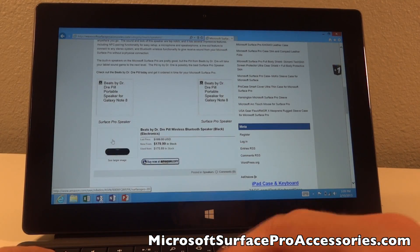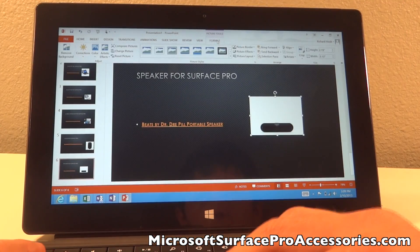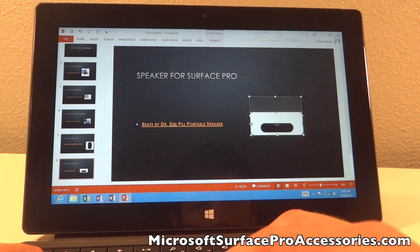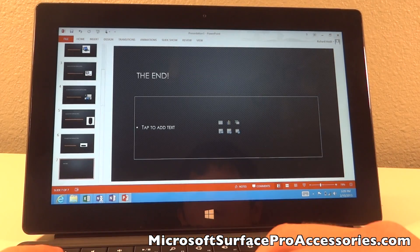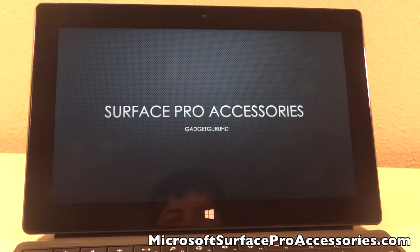So what did you all think? This was pretty simple, just a simple PowerPoint with accessories for the Surface Pro. The website I actually used is shown on the screen, www.surfaceproaccessories.com. Hopefully you enjoyed the video. If you did, be sure to drop a like as well as subscribe for more Surface Pro stuff. I'd like to thank you all for watching the video and I will catch you guys in the next one.